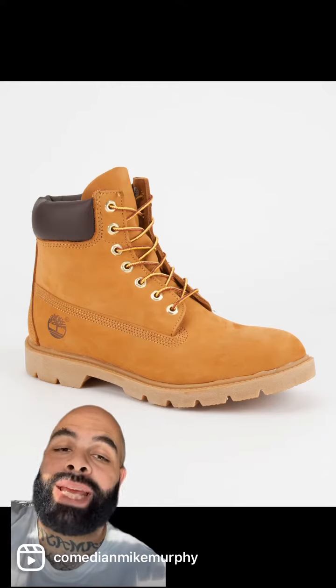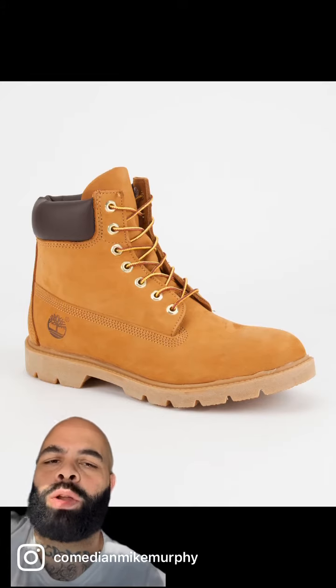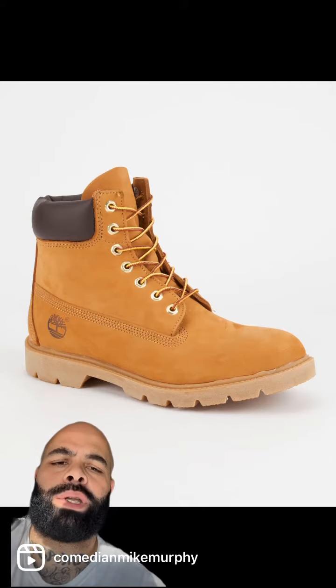These is the 'I can't believe they're not butters' — margarines, if you will. They try to fool you with the leather up top, but they only got one sole. Let's leave these to the construction workers and niggas who work for the water authority. That's it.